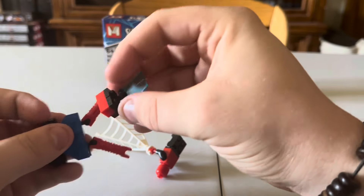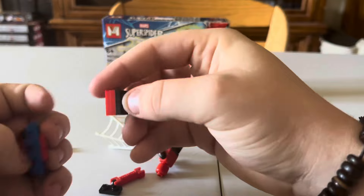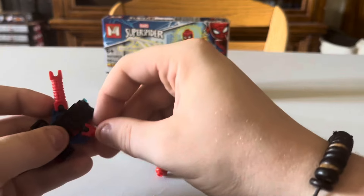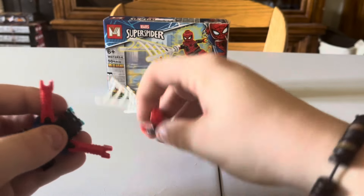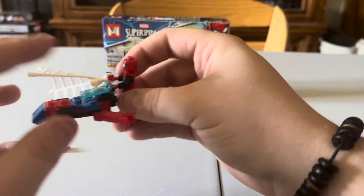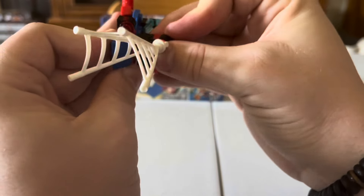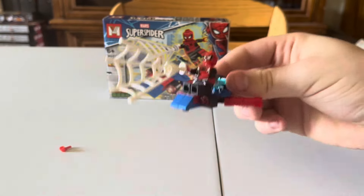It's very interesting — these two pieces here, their only connection is this one stud. And for these non-licensed bricks, they do not connect the best. Let's see if I can finally get this angle down. You could hold him right there, like that — okay, not too bad. Then he could fly through the air like this. I was curious — does he have studs on the back? He does! So you can sit him down, and then fly through like this and shoot his webs and whatnot.